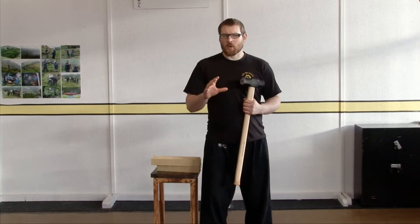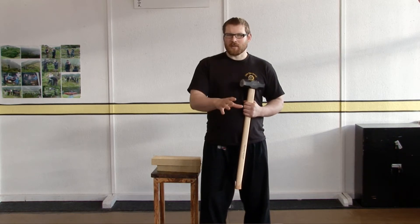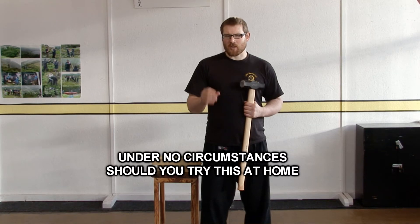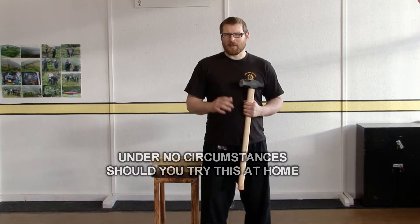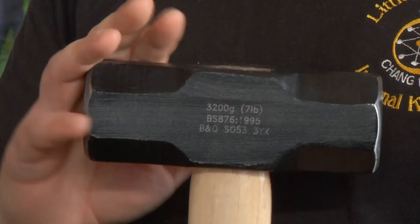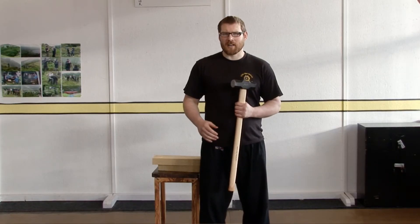So next we're going to do a quick iron body demonstration. This is not something you should do at home. I'm only doing it so that you can see some of the benefits that this sort of training accrues. Mainly, iron body is a health technique — keeps you healthy, keeps your body strong — but as a side effect, it gets quite a bit stronger at dealing with hard blows. To demonstrate this, I'm going to use a seven pound sledgehammer, exactly the sort of sledgehammer you'd use if you wanted to knock down a wall in your house.